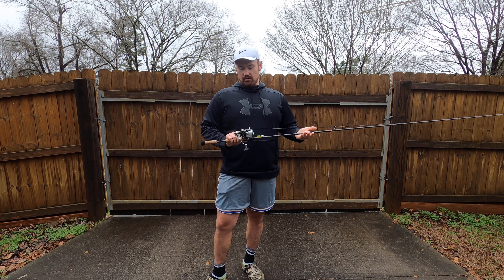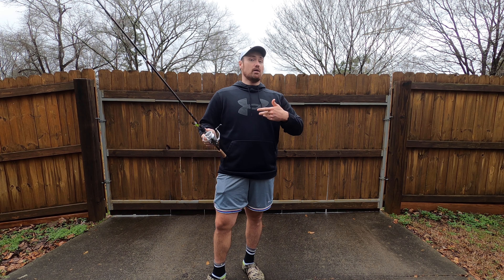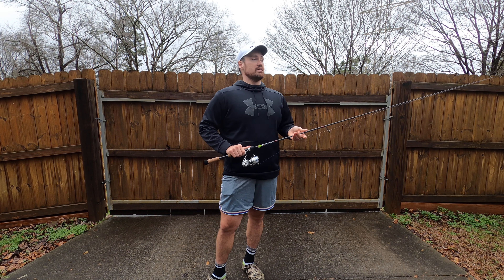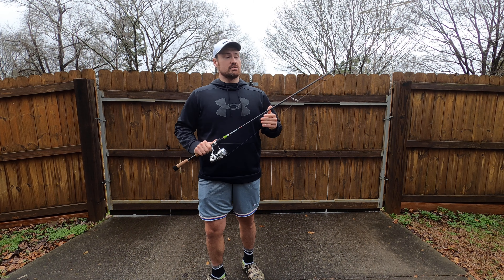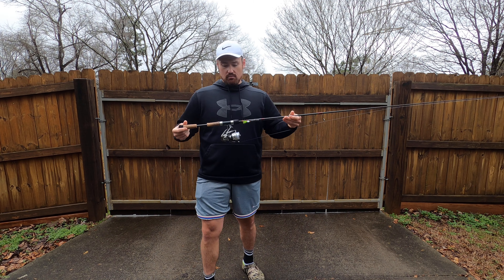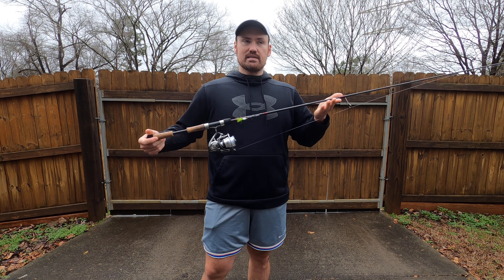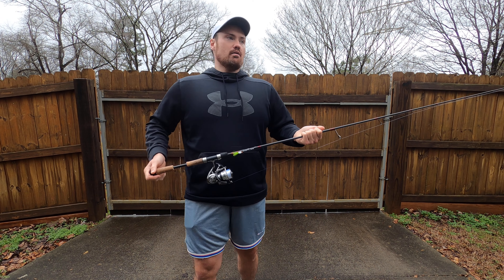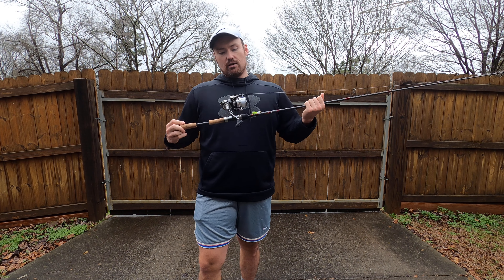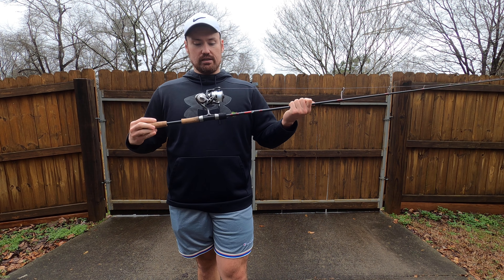Today I'm going to review the Daiwa Exist — this is the previous model. They just came out with the new one, and good news is there's not much difference between them. I'm doing a review on this one because I've put a substantial amount of time on it. I've caught over a thousand fish on this reel, probably about 10,000 casts rough estimate, and for a while this was the number one rod I'd use — about 90% of the time.